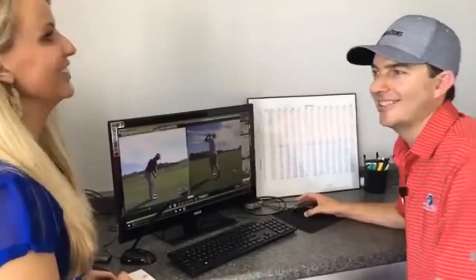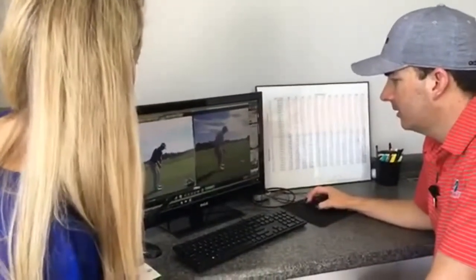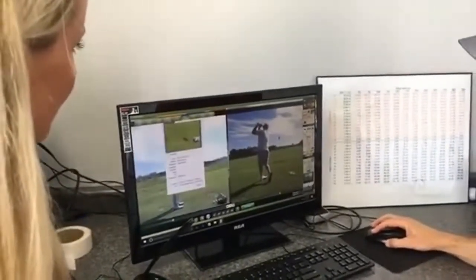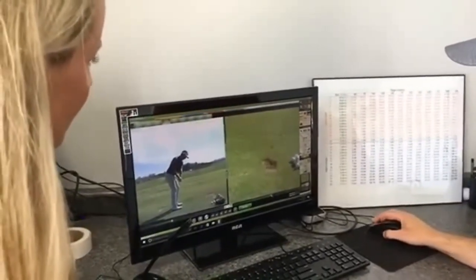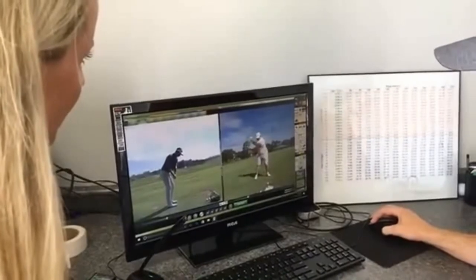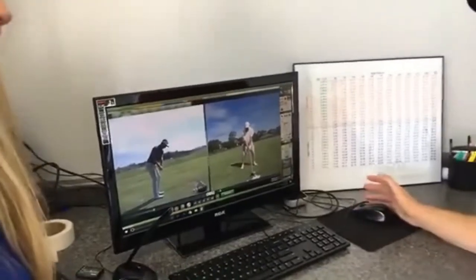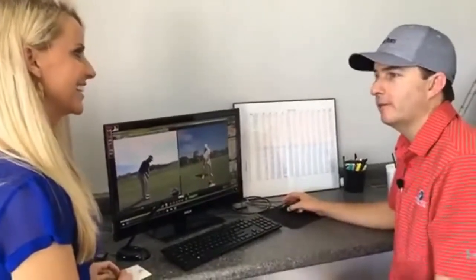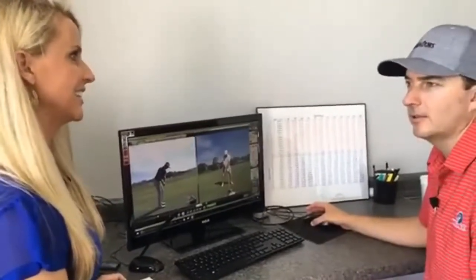Some of them get obsessed with that, which is very cool. You can do all kinds of stuff on here. I shoot from all different angles — we can get a close-up of the club — and it just depends on who I'm working with and what I want to show them. I like video because it doesn't lie. This is what it is, and this is how we're going to make it better. When we make it better, I'll film it again and show them.